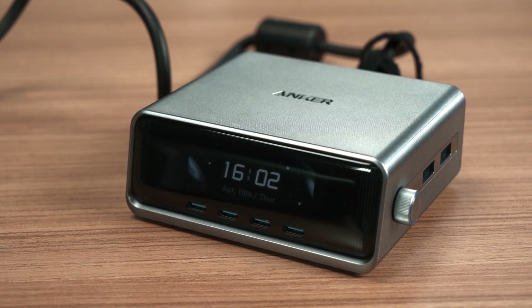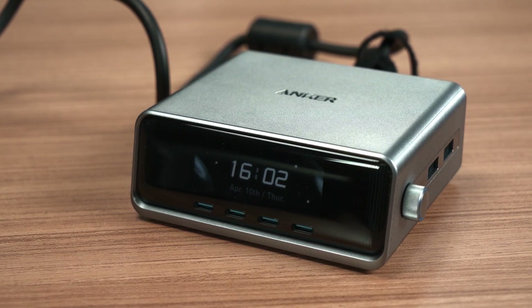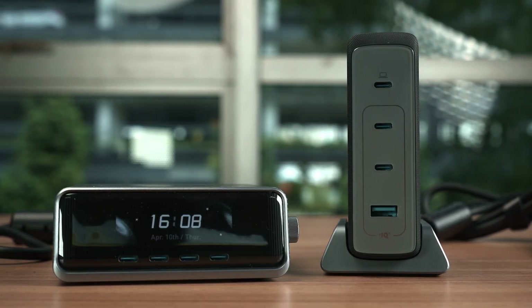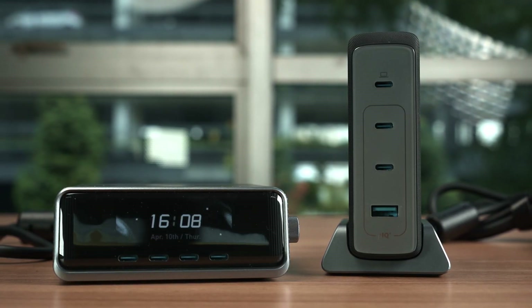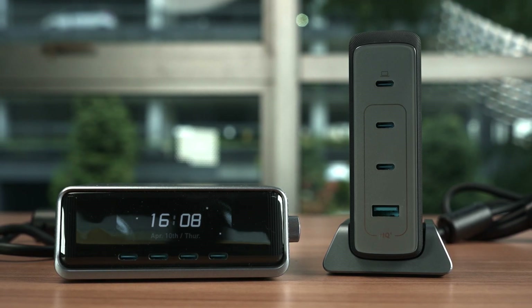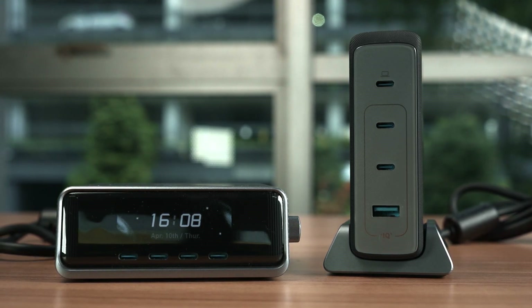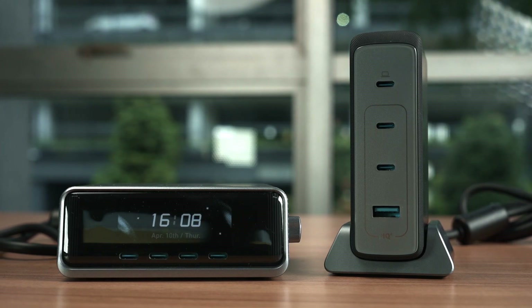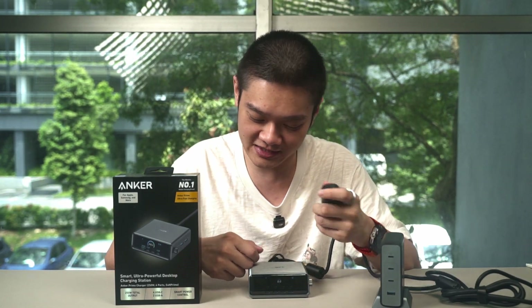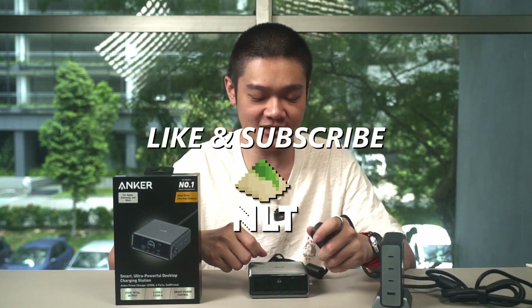Anker really outdid themselves this time. It's now smaller, has two more ports, and has a bunch of new and actually useful features built in — to the point that I think Anker created a whole new product category for themselves, which I'll just call the bedside charger. But I'm getting ahead of myself.